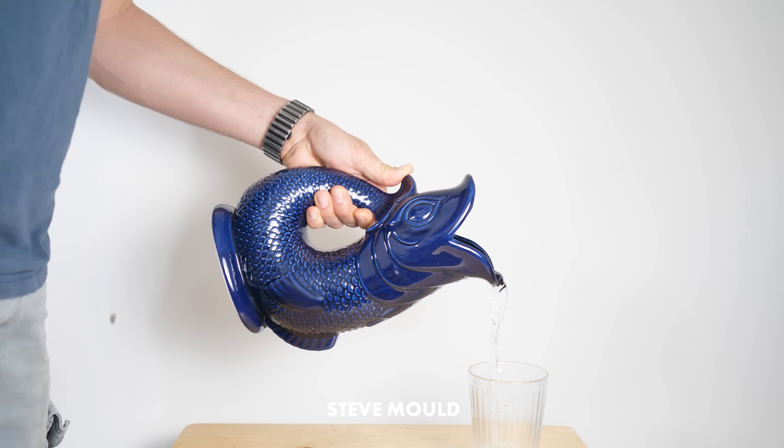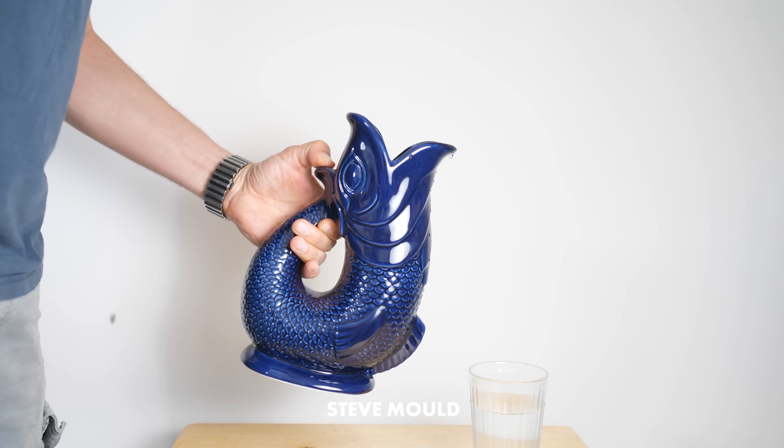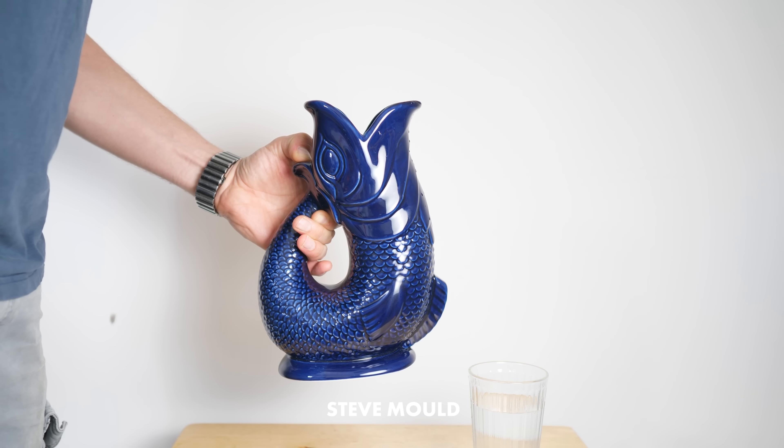This is a gluggle jug and it's absolutely the best way to serve water to someone because of the funny noise that it makes. It's good, isn't it?